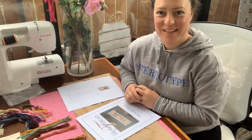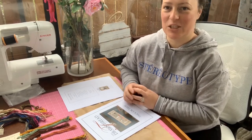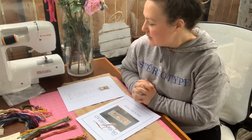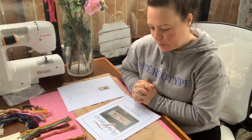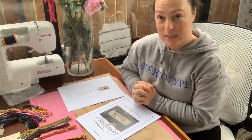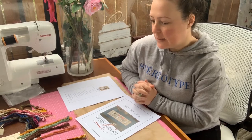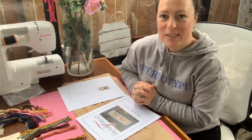Hi and welcome back to another video. My name is Emily and this is my YouTube channel, The Simple Stitcher. I thought for this video I would do a little kitting-up video. I've decided to do a Halloween start, and since I'm going to kit it up and go through the process, I thought I'd show you guys what I was doing.